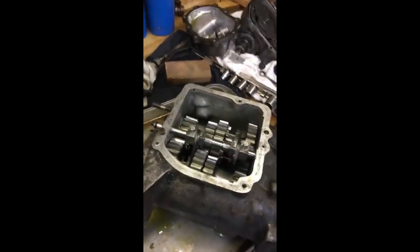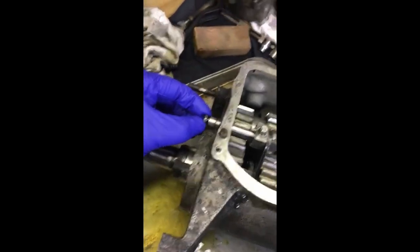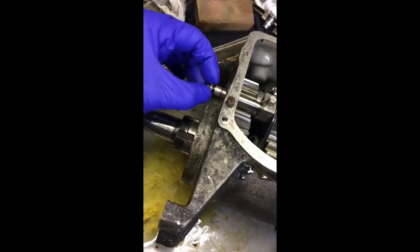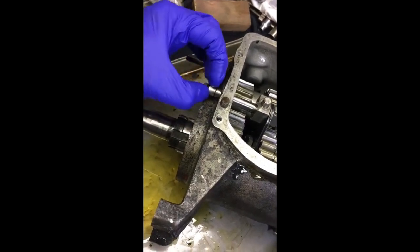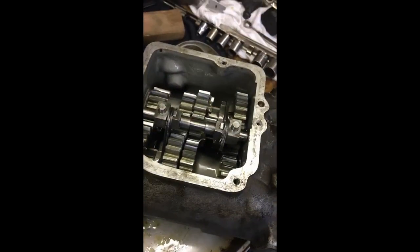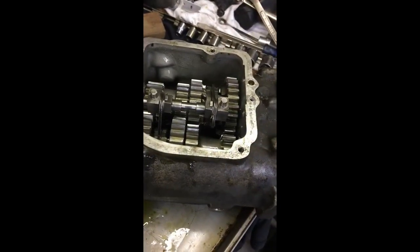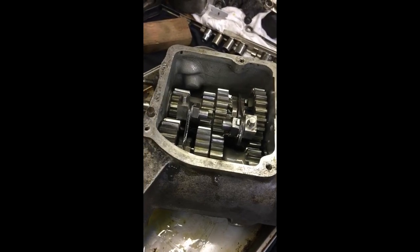I'm pulling the cow pie transmission apart on the '84 FLH. This is the shift fork shaft — there's an o-ring on that, and in this second groove there was a snap ring right there. It just comes out the main shaft side of the case; nothing special about it.